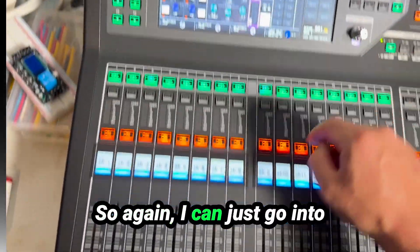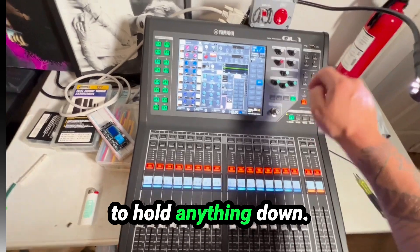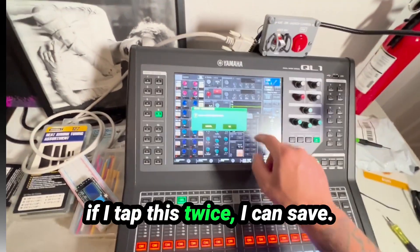I can just go into any mix without having to hold anything down. If I flip this all the way up, I go back to my home menu. And if I tap this twice, I can save.